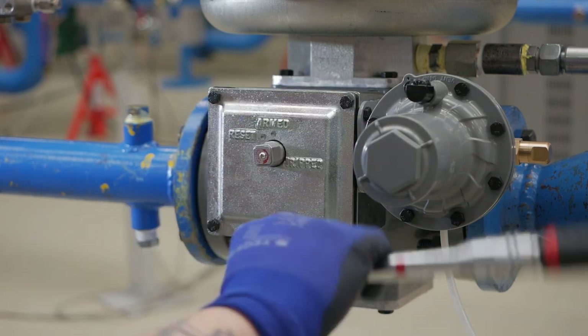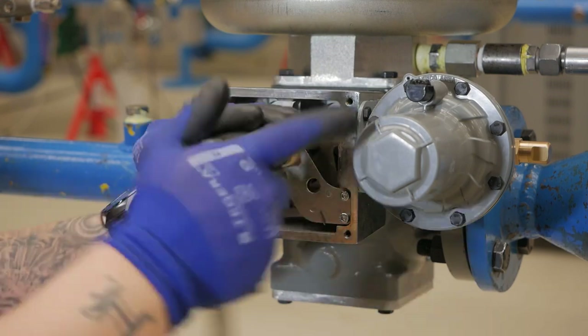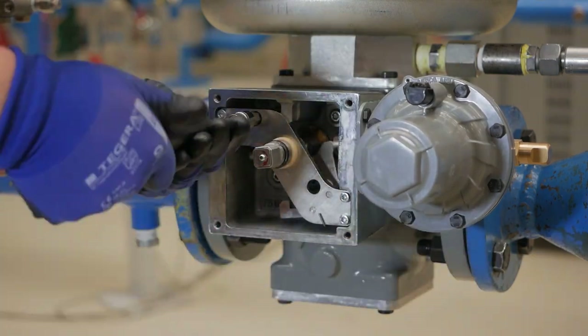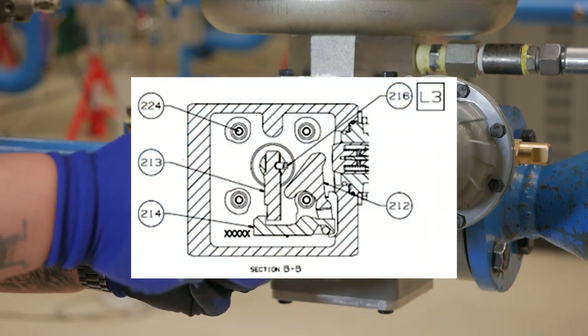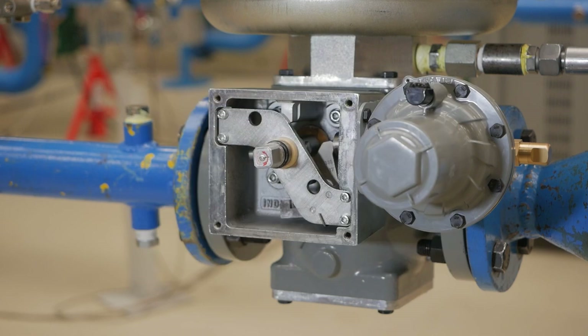Remove the slam shot box cover by backing out the 4 bolts with a 10 mm socket. Once the cover is removed, we will remove 4 hex socket key 224 on the drawing in the instruction manual using a 6 mm allen head. Once the bolts are removed, the entire slam shot assembly can be removed from the body. Pull directly out, being careful of the O-ring seals.